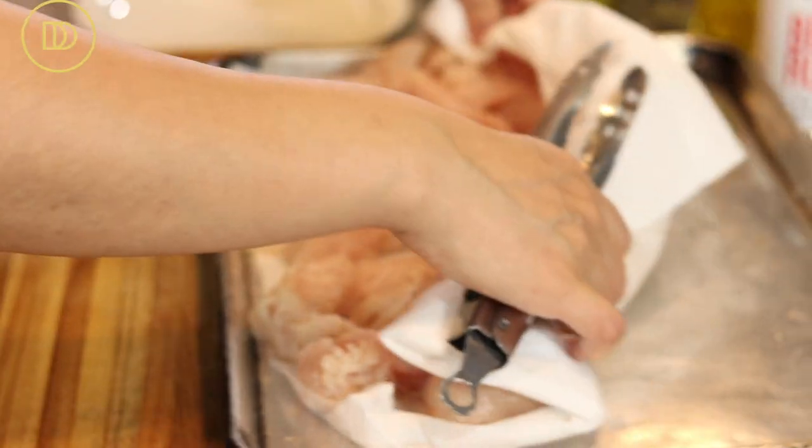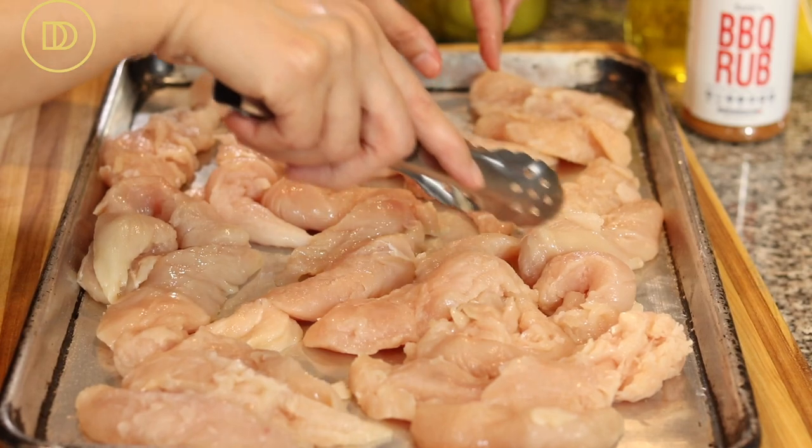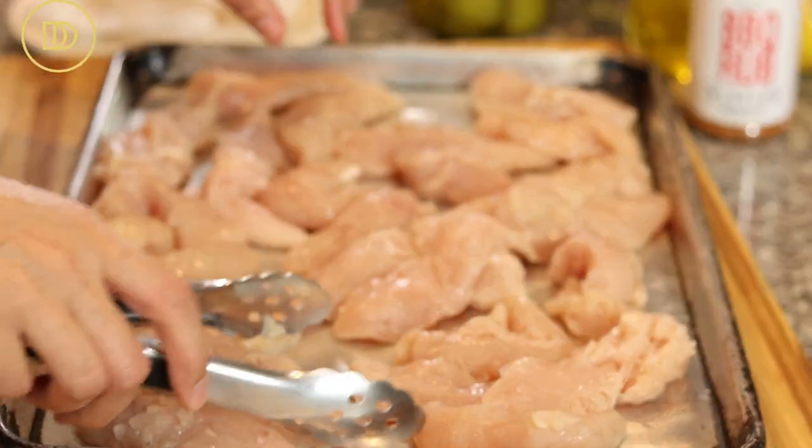I wash my chicken and put it in a pan over some paper towel so that it can be nice and dry. Then I get rid of the paper towel because it's time to season, and I spread the chicken out in one even layer.